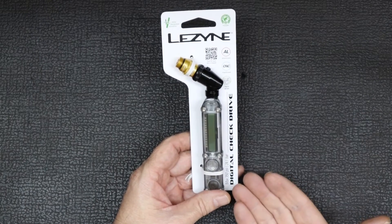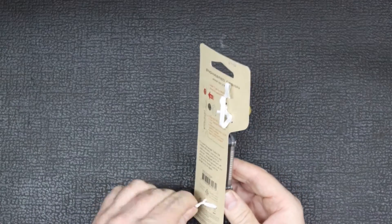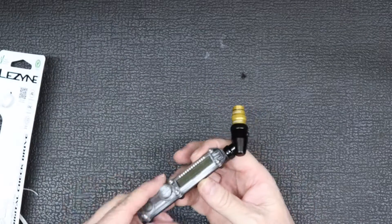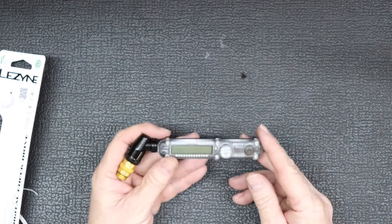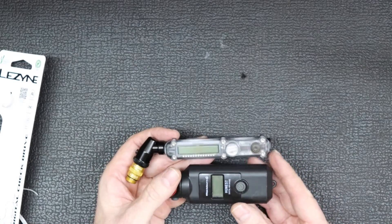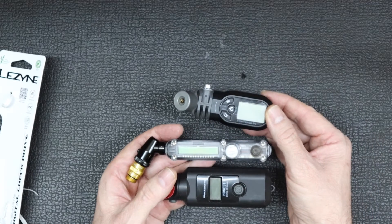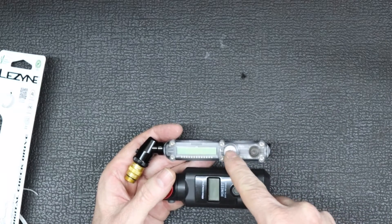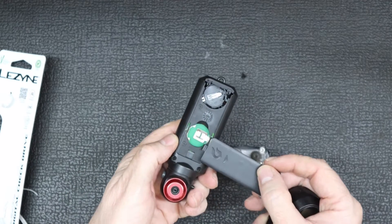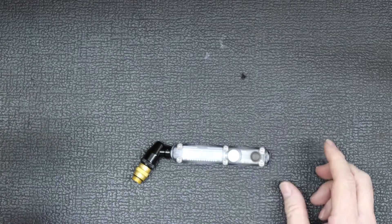Looking at the gauge, nothing special with the packaging it comes in. Compared to the Blackburn and Topeak gauges, you can see it's a completely different shape — much thinner and much longer. As a side note, it uses a different type of battery as well. The battery housing is a lot smaller than the standard batteries that go in your heart rate monitor — this one uses a completely different type.